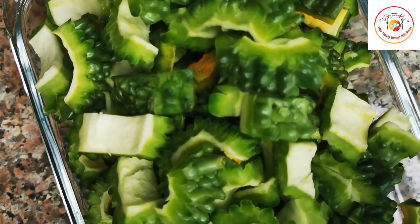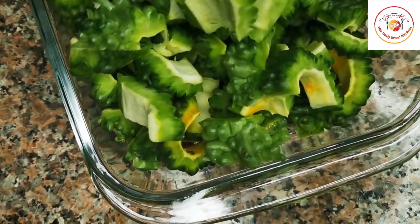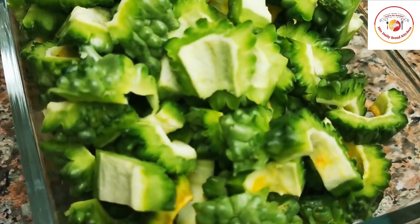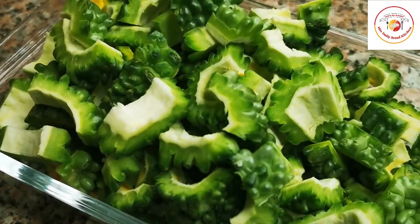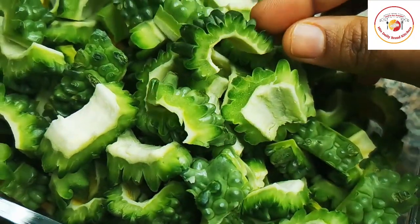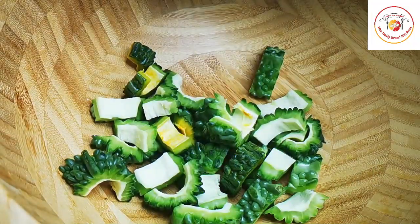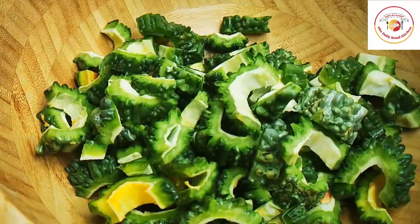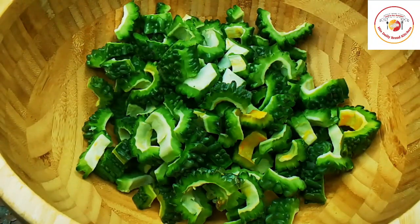I have washed the bitter gourd and wiped off all the water. I made cuts — you can make round shapes or cut however you wish. Make sure there is no water on it, remove all the seeds inside, and also remove the slightly yellow thick layer attached to the seeds, to avoid too much bitter taste. I have served everything I cut in a bowl.